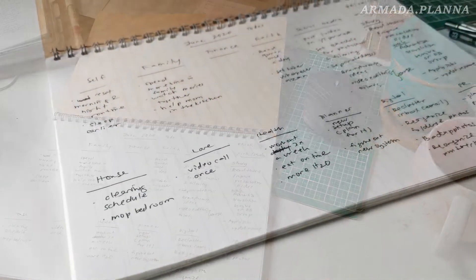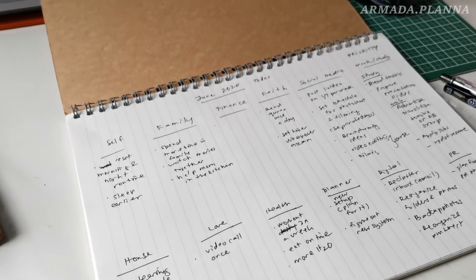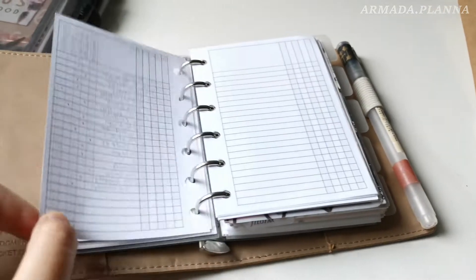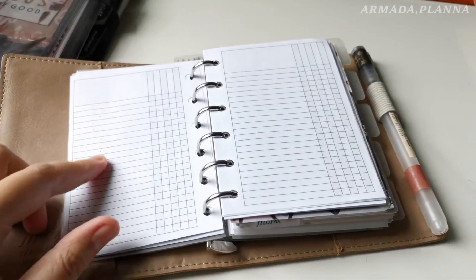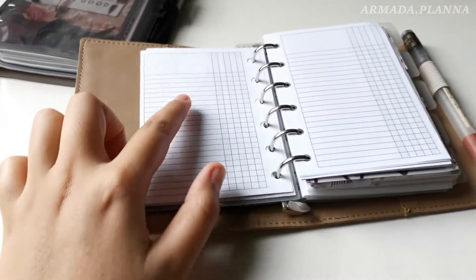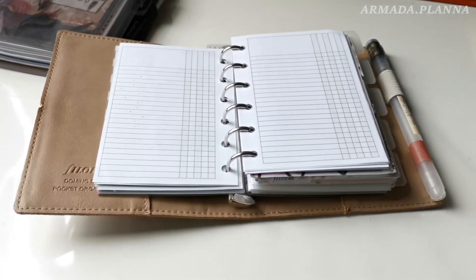So I have finally listed out all of the to-do lists I could think of under each category. Now that I'm done with brain dumping and the to-dos, I'll transfer them into my pocket rings — but I will do that a bit later.